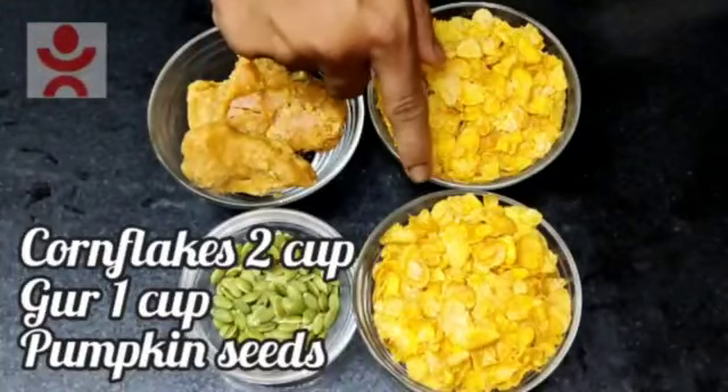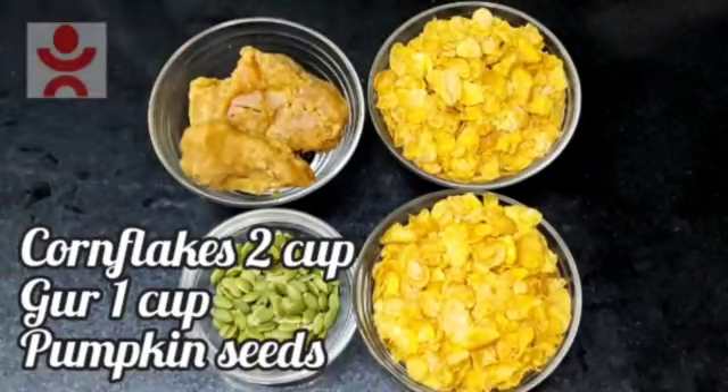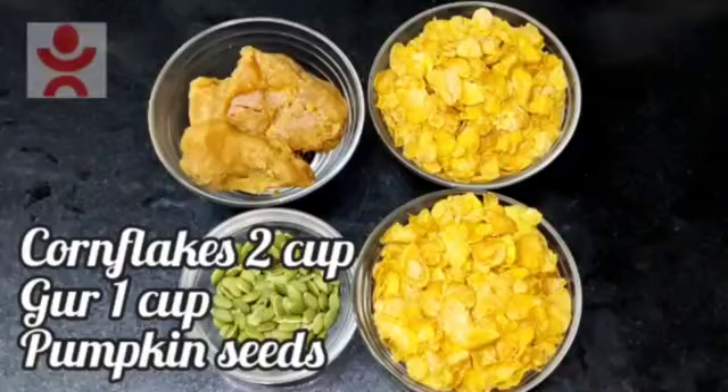I have 2 cups of cornflakes and 1 cup of cornflakes, and pumpkin seeds — they are very nutritious. And if you are a diet patient, they are very good to eat.